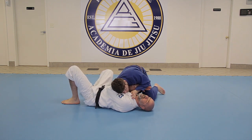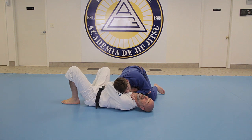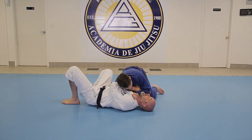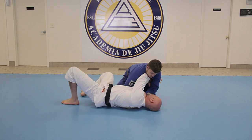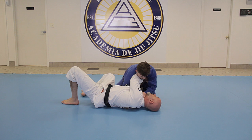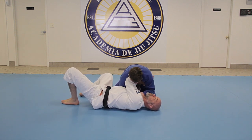To defend this, my main objective is not necessarily to arm lock him — it's to defend the choke. Number one, I turn my head towards him. Two, I need to bridge. Right now this is the good defense arm over here — I don't want it outside, I want the inside. So when I bridge, I make a frame right underneath his armpit and I'm blocked here.